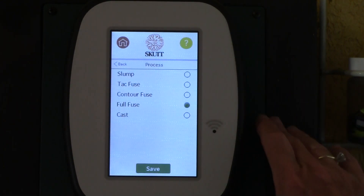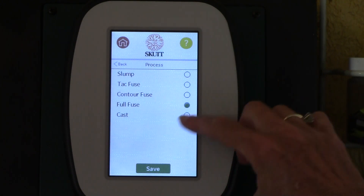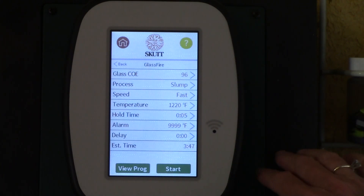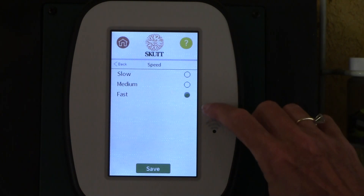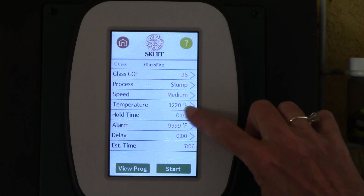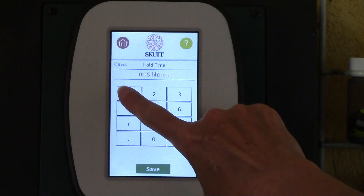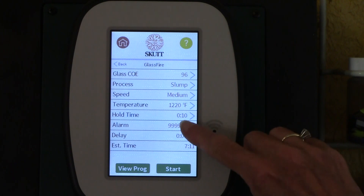Then it's asking me what process I want — look at all these different options. I can slump, tack fuse, contour, full fuse, cast. Let's just push slump for fun. And then it's asking me what speed I want to use: slow, medium, or fast. Let's go medium. And then it's going to go up to a temperature of 1220. It has a hold time of five minutes — I usually like to hold my stuff 10 minutes, so let's go ahead and adjust that. Now I've got a hold of 10.